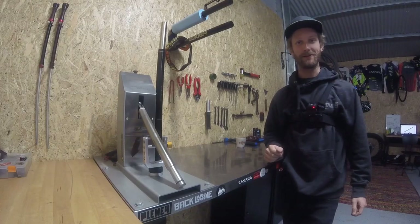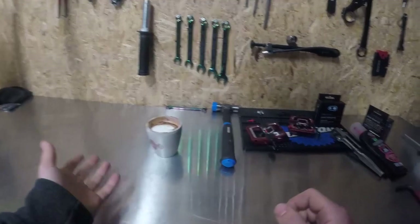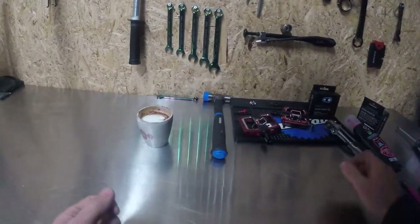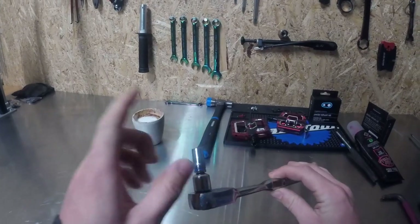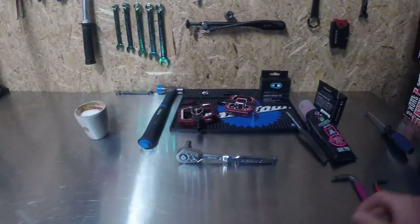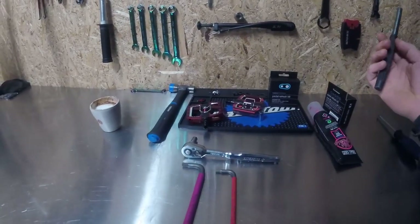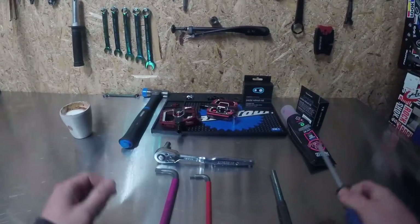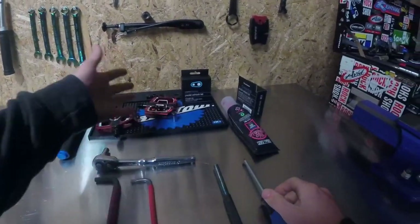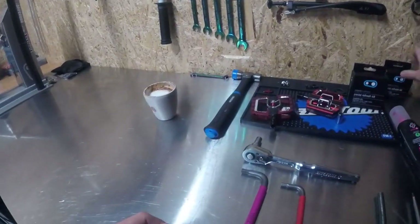Let's get cracking, shall we? First things first, obviously you're going to need a cup of tea, a cup of coffee or something — today I've chosen coffee, it's a coffee kind of day. You will need an 8mm, a 6mm, some form of a punch — you could use a flat-edged screwdriver or whatever — a hammer, obviously pedals, a refresh kit, and some grease.